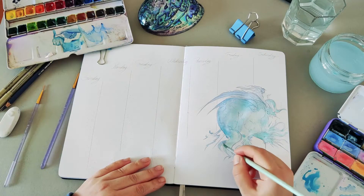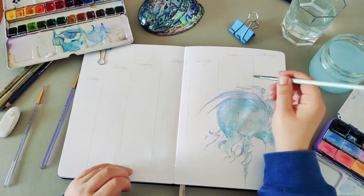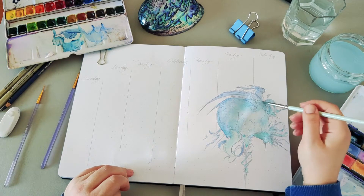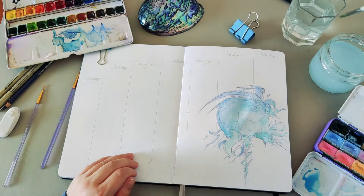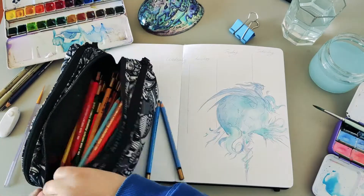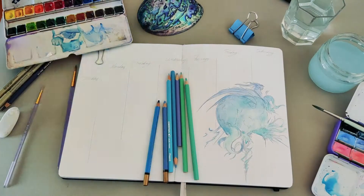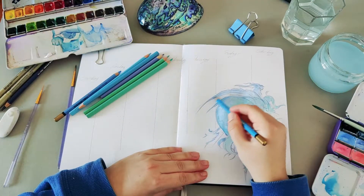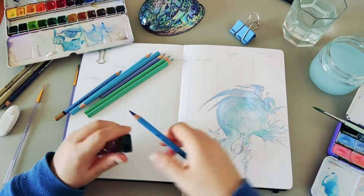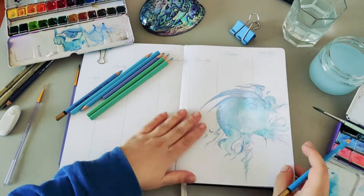If you're doing any kind of watercolors, my personal experience is to use two separate jars of water — one for the dirty water and one for the clean water. Sometimes we forget, myself included. It's very important because otherwise you can end up mixing colors you don't want and mess up your work.